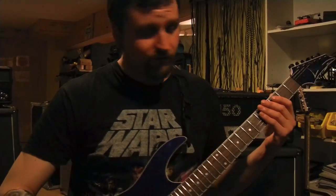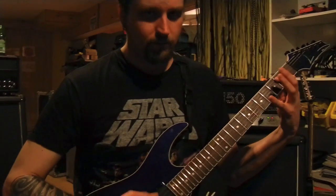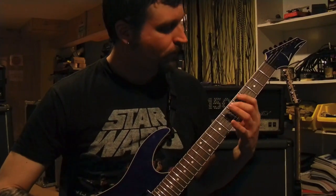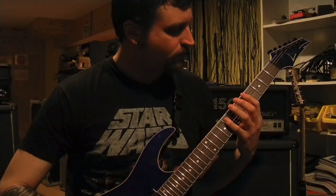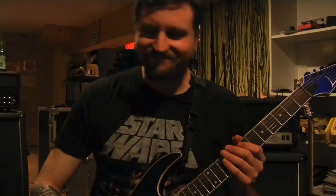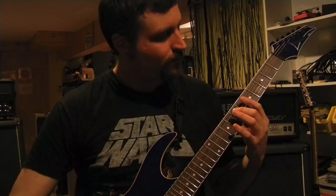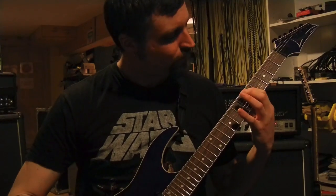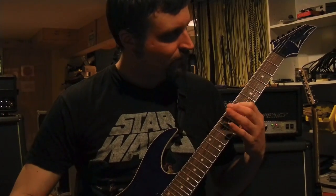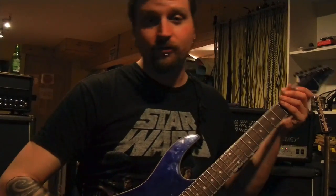All right, next we got the riff going into the bridge and the solo, which is a pain in the ass. It's all down strokes. Can you play that first part again? It looks really complicated. All right, the second time around, you just add a fifth to that for the harmony. So after the solo, it just goes back to the intro riff.